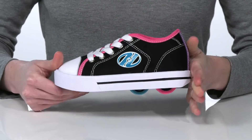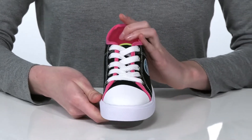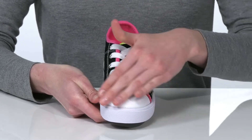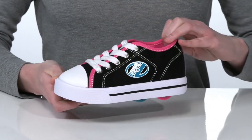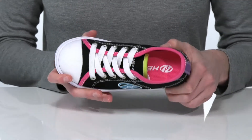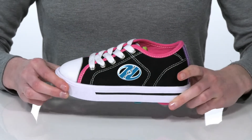The low top design has a cool sporty look with a lace-up closure so they can tighten up their fit. There's a durable toe bumper up at the front and the Heelys logo is featured on the side. Inside they've got a textile lining and a cushioned footbed for a comfortable wear.